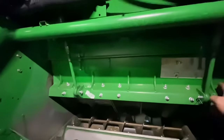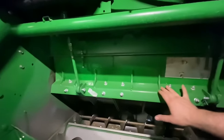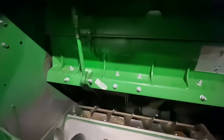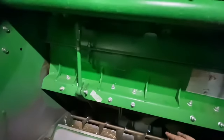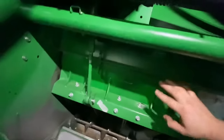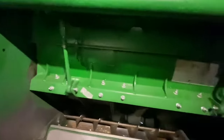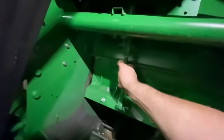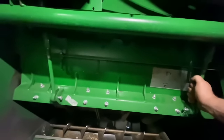You want to take a good look at these. This one's been replaced before — it's still got the sticker on it, probably because it broke or started cracking. Make sure all your bolts are in place and not missing. Pay attention for cracks along here. This is why I opened up the threshing clearance all the way, so I could see to the top of the C-bar, because if you have it up it's going to be hidden behind this channel right here. It all looks good.